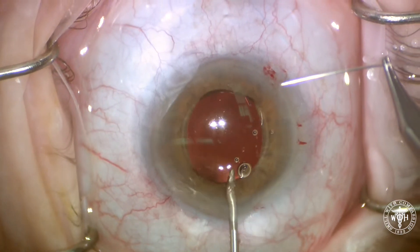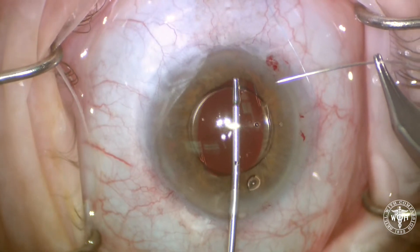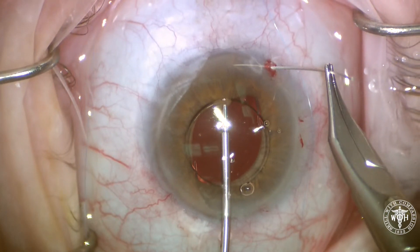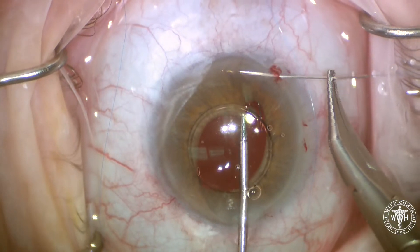The first thing we're going to do is capture the three-piece IOL by injecting some Miochol. Since I didn't get a very good miotic reaction, I'm actually grabbing the iris with a micro holder to put the iris on a little bit of stretch.